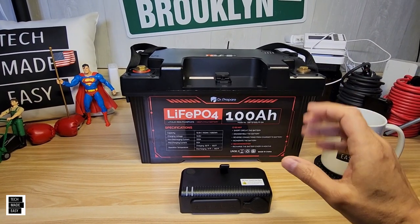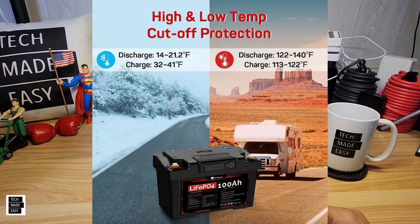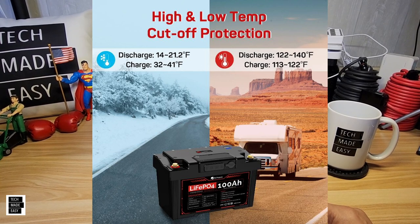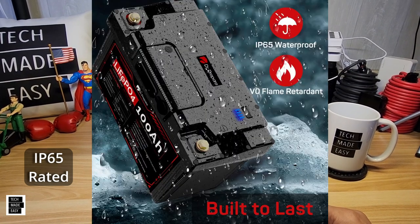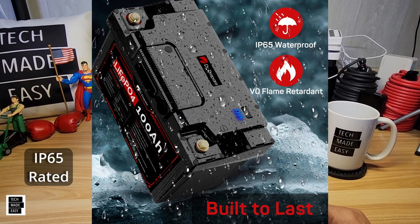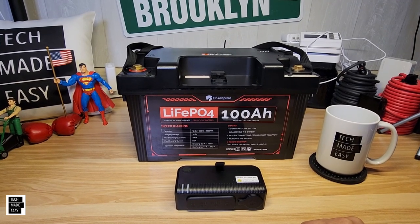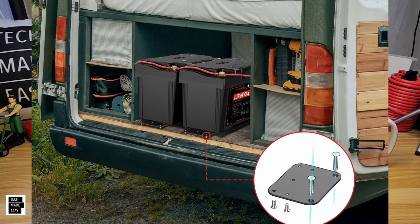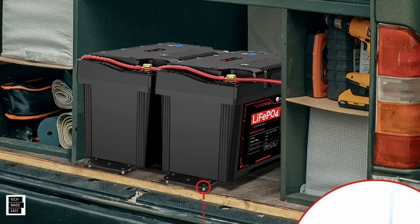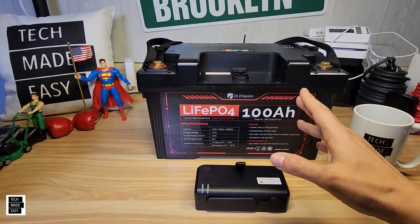Let's go over temperatures — charging and discharging — I'll pull up an image for that. Another thing: it is IP waterproof and flame resistant, as you can see from the image on screen — very helpful. It is also mountable. I'll show you an example of how someone would mount this in a van or an RV with that image.